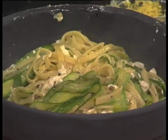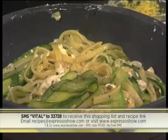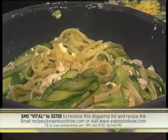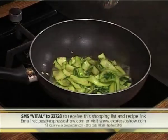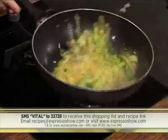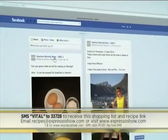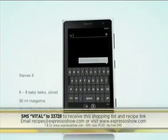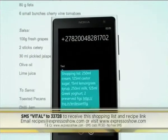If you like the recipe and you'd like to try this out at home, SMS the keyword VITAL to 33728. Remembering that free SMSs don't apply, terms and conditions do apply, and SMSs cost around 50 cents each. Sauté oregano, courgettes and garlic for 3 minutes. Stir in chicken broth, lemon zest, lemon juice and pepper. Add pasta and feta cheese and toss gently. Serve immediately while still piping hot. For the full recipe, visit the Expresso Show Facebook page or log on to www.expressoshow.com.